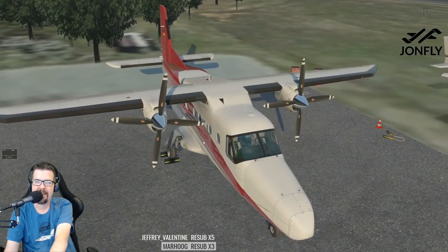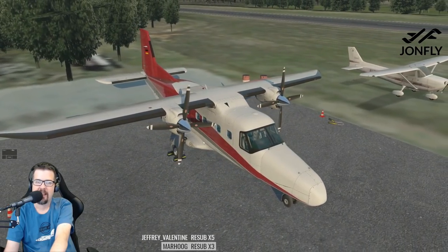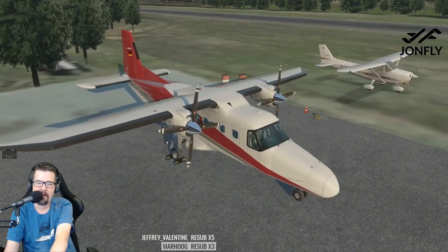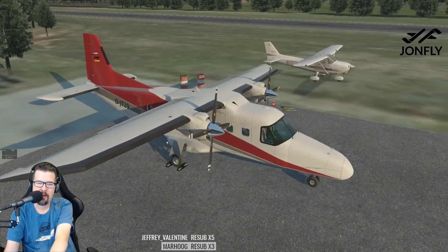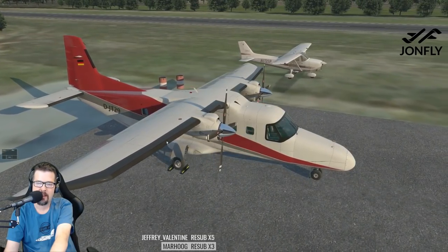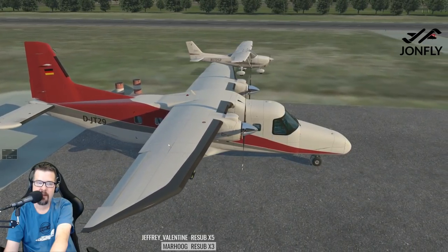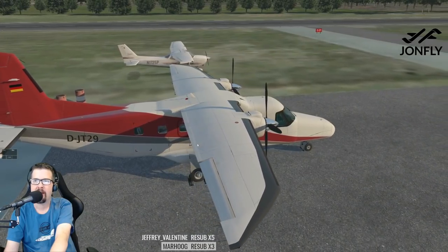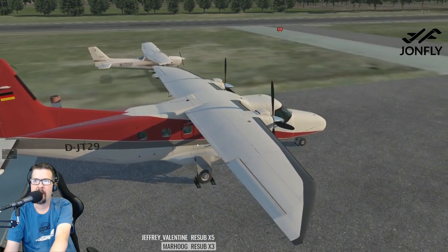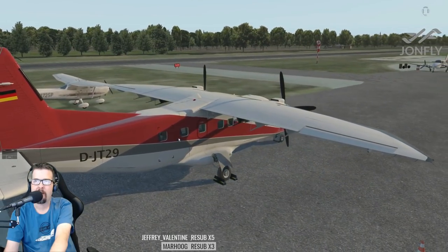Hey Soldat Creates, hello! Soldat has been working on some graphics for me for both the John Fly channel and also the GSA team page. So if you guys are looking for any artwork to be done, Soldat Creates can give you a quote.